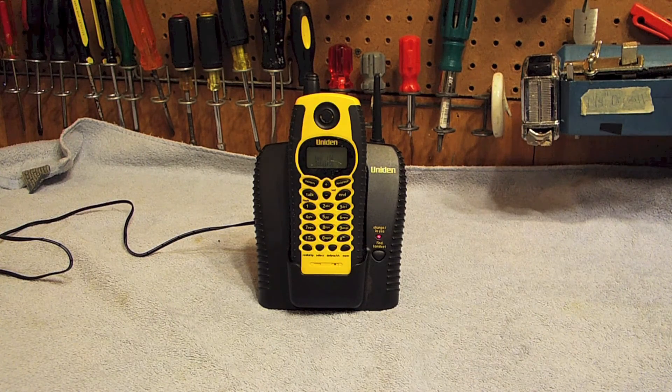I was told the problem with this telephone is it pretty much does nothing. The handset will blank out whenever you try to press the buttons or anything.